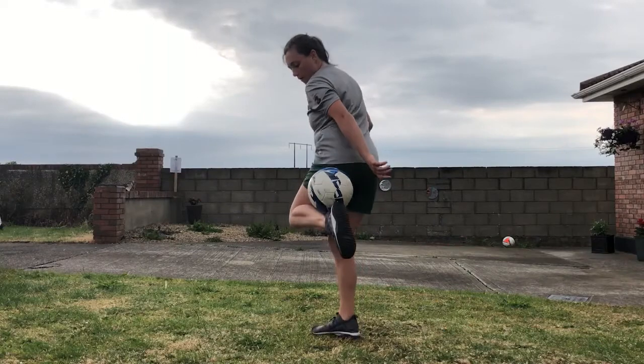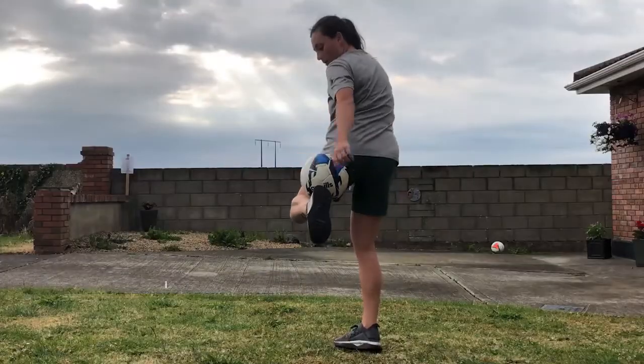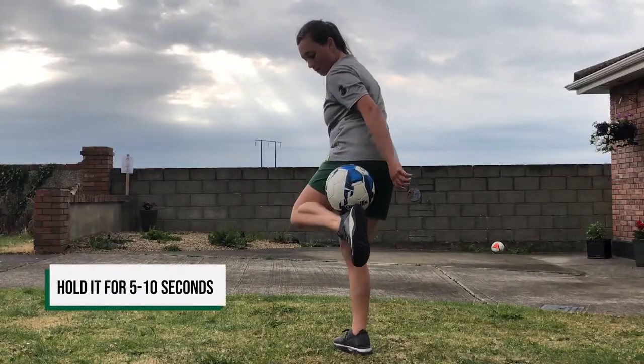To begin with, so you can get used to how the ball feels to be trapped, place it between your hamstring and your calf and see if you can hold it for five to ten seconds.